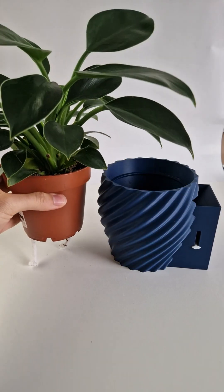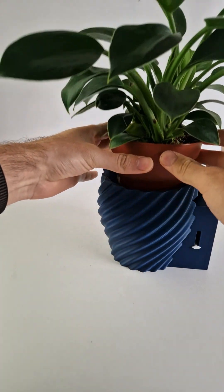The system fits a standard 120mm flower pot, held above the water so your plant's roots don't drown.